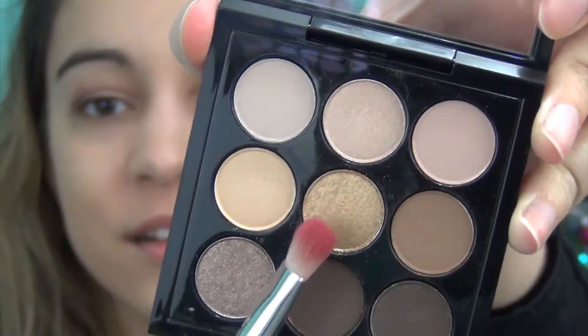Once you've got your base done, this is the fun part where you can experiment and pick what color you want to do. Today I'm going to be using a gold color because I think that's very festive. Gold also really looks good with brown eyes, but you could go for bronze or a dark brown color too — it's really up to you, the possibilities are endless. The great thing about this beige base is that it works well under any color, so you can put whatever color on top.